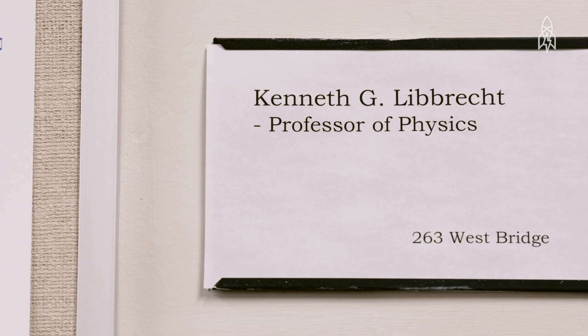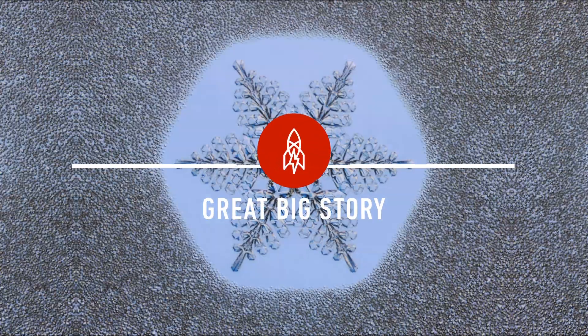My name is Ken Liebrecht and I'm a professor of physics here at Caltech, and I also grow snowflakes.